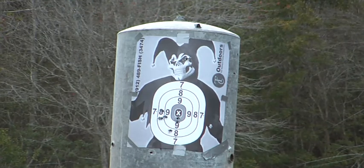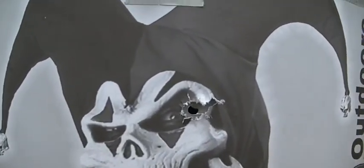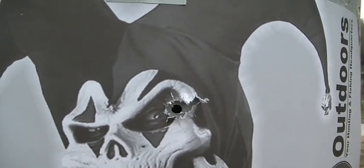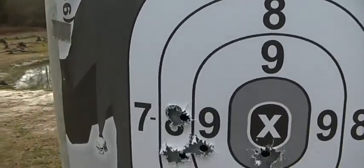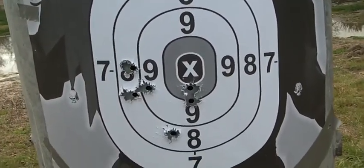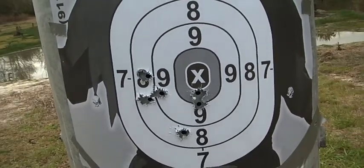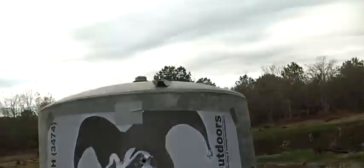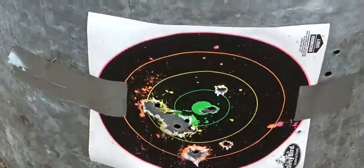Thanks for tuning in, please like, favorite, and subscribe. I filmed the devastation — there's the hole in the eye, I call that Bin Laden style right there. I did pretty good. I mean, I killed whoever I was shooting at. Pulled three shots to the left, three center — actually four center if you count the last one. And of course I obliterated that target down there.